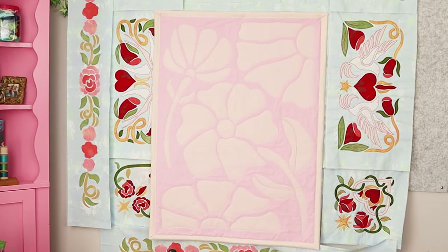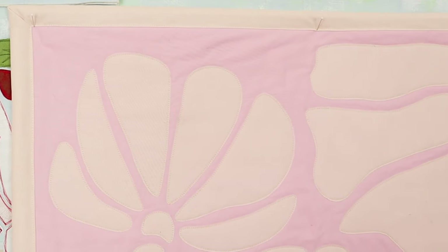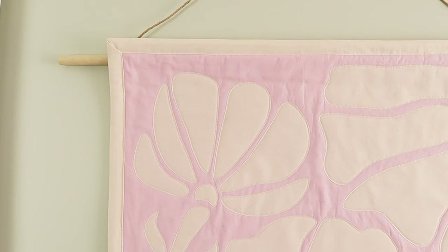Add the rod pocket and finish your quilted textile art with a binding, and it's ready to hang — it's as easy as that! Don't forget that all the detailed step-by-step instructions are in the project sheet that you can download for free from the Spotlight website.